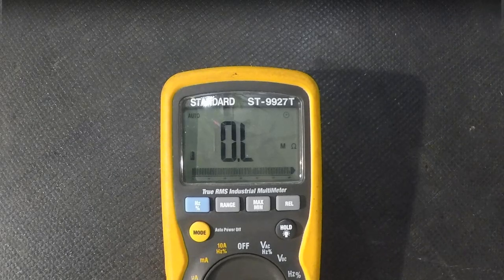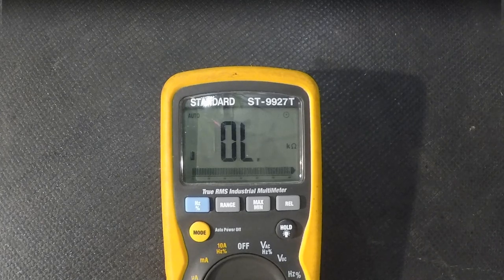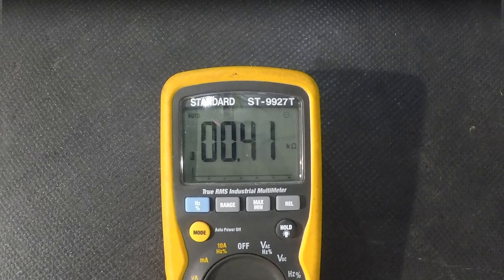We chuck it on the table so I'm not touching it, cut across to a multimeter, put the probes together on the multimeter so we can make sure there's no resistance or anything we care about in the chain there.